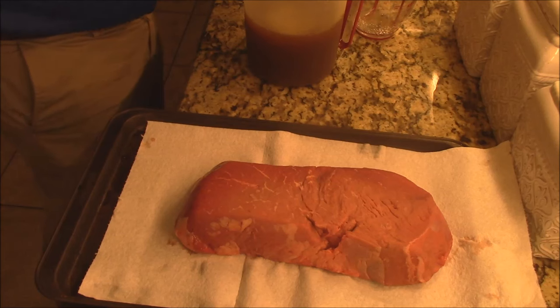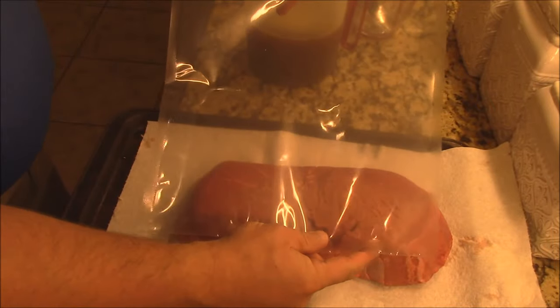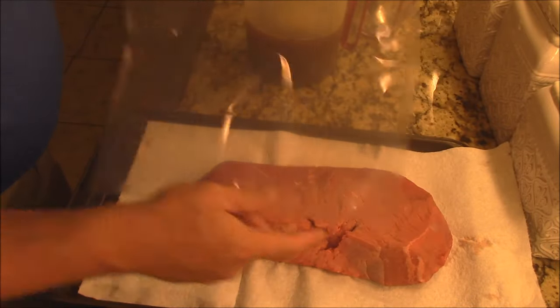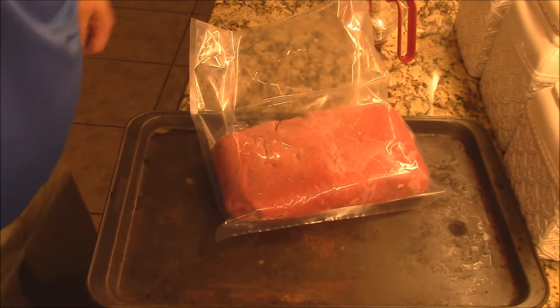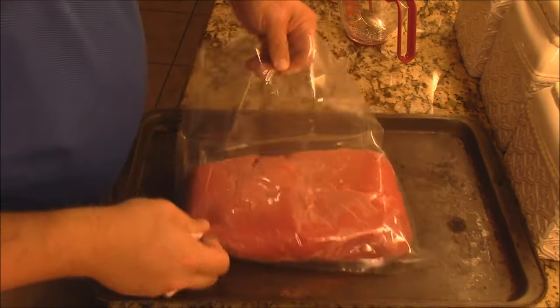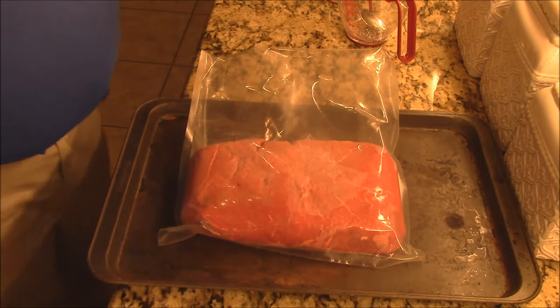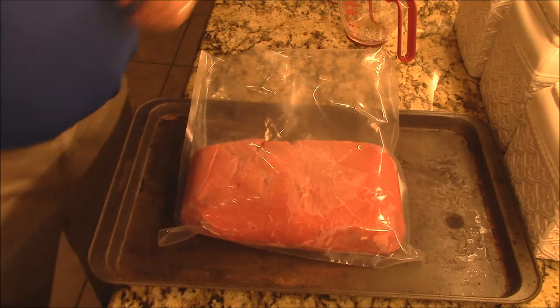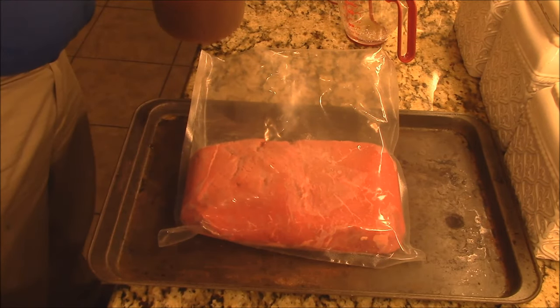I'm going to get it into one of these bags and make sure it's going to fit. I've got the London Broil to barely fit down in my 12 by 13 inch bag — it was almost too wide. I'm going to stir the marinade one more time and then pour this in there with the London Broil.